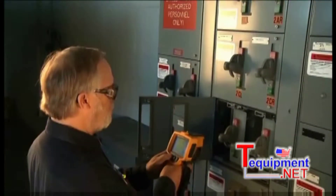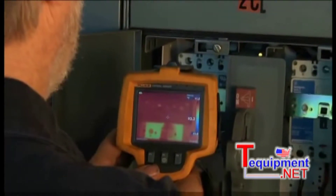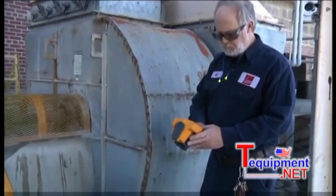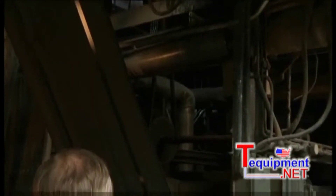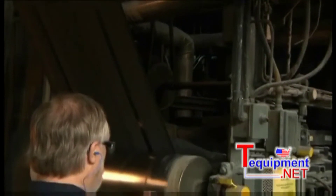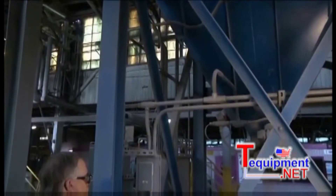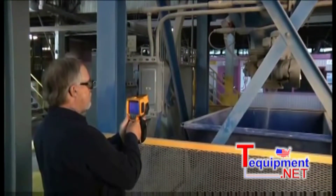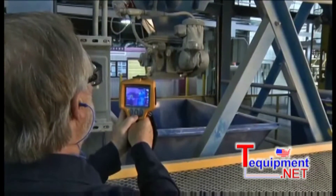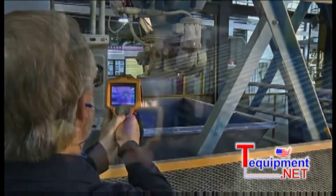A lot of people think that thermal imaging is electrical only. We shoot our motor control panels just like everybody else, but we also use it a lot in the mechanical aspect — looking for misaligned couplings, belts, gearboxes, and motors. You think of motors as electrical, but we're doing an actual scan of the outside, which is going to show us whether we have a field that is unbalanced. We're also looking at the bearings in that motor. So I would say it's a good all-around instrument across electrical and mechanical.